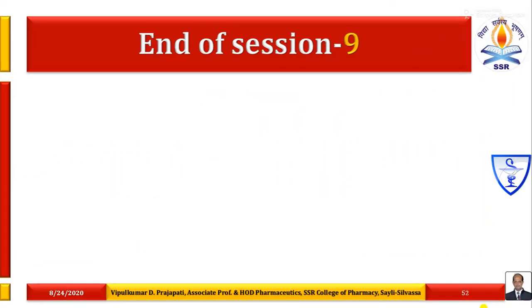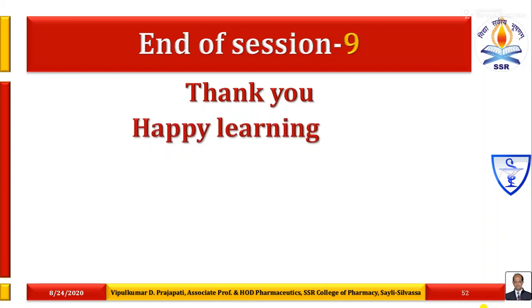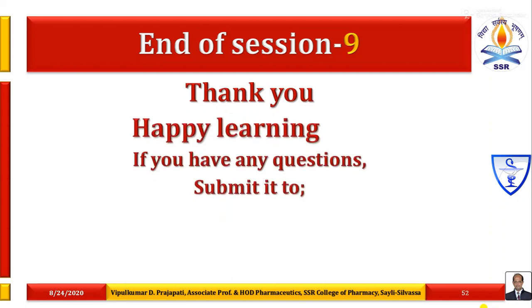This is the end of session 9. I hope you understand very well about filter leaf filtration equipment. Thank you. Happy learning. If you have any questions about this session 9 on filter leaves, submit it to my email ID.